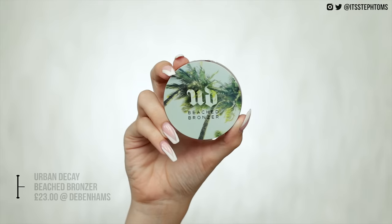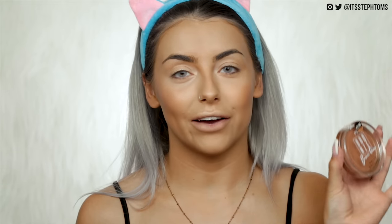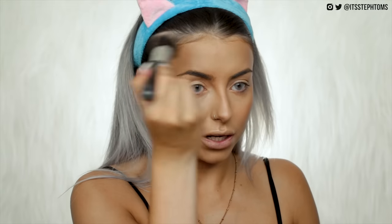The next dupe is for the Urban Decay Beach Bronzer, another one of my new favourites at £23. The Urban Decay one is more of a neutral tone while the Poundland one is a little bit more warm-toned. The dupe I found for the Urban Decay comes from Primark — this is £2, the Bronze Queen Matte Bronzer from their bronze collection. I'm just taking a little bit of the Urban Decay one to bronze up the rest of my face, and then back in with the Primark one.